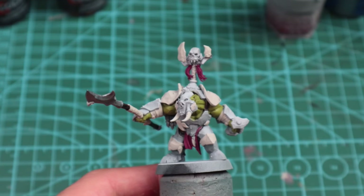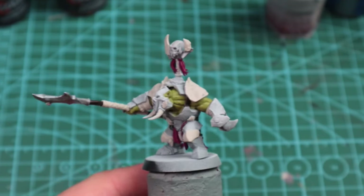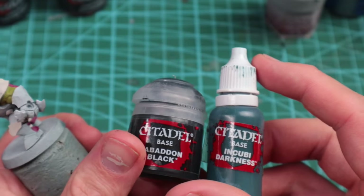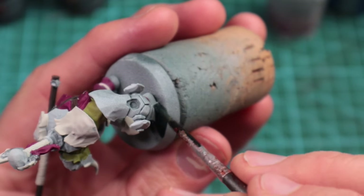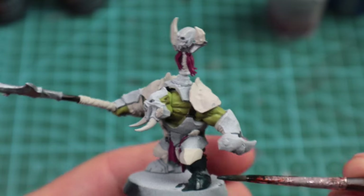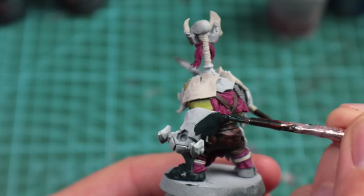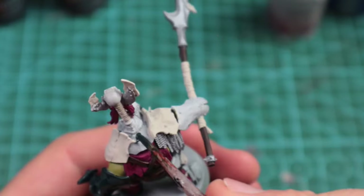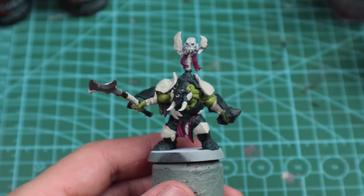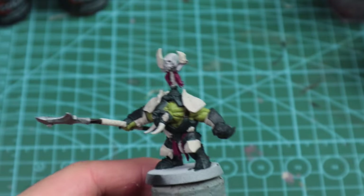Now we're going to start working on the armor. I'm going to use a mix of Incubi Darkness and Abaddon Black at about a 70/30 ratio in favor of Incubi Darkness. If you want a darker straight black tone, use Black Legion contrast for an easy win — the layering we're going to do on the armor later will still work with that, it'll just be a flat black finish as opposed to this slightly blue-green tint.